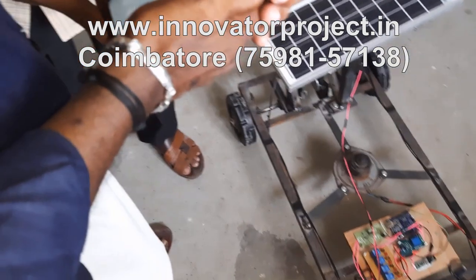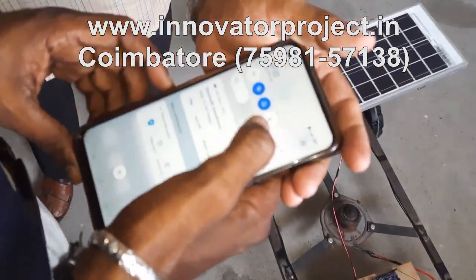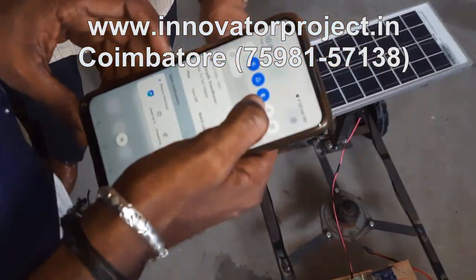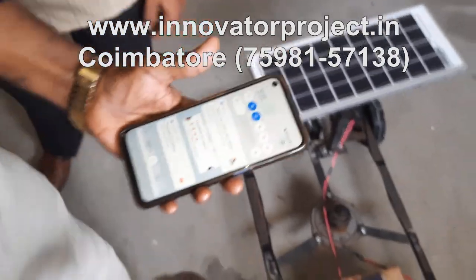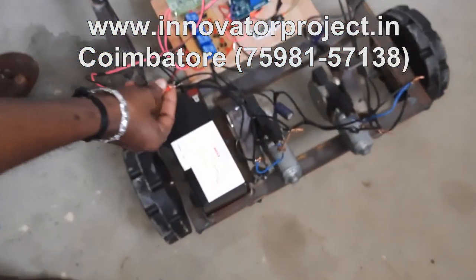First you download the app, then go to Bluetooth and turn it on. After that, go to pair the device. First connect it to a battery wire.